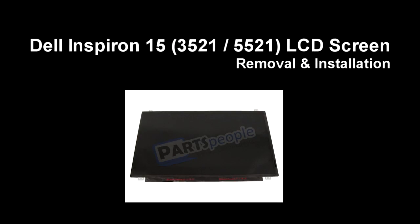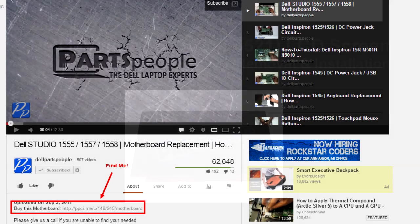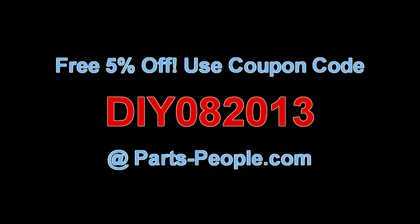This video will show you how to remove the LCD screen on an Inspiron 15 3521 5521. Check the links in the description below to find parts for this laptop. PartsPeople.com offers 5% off to do-it-yourselfers with this coupon code.